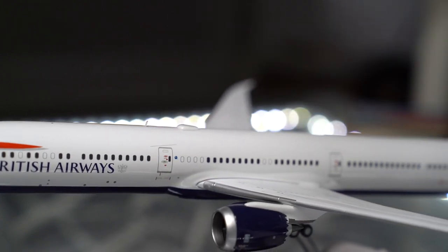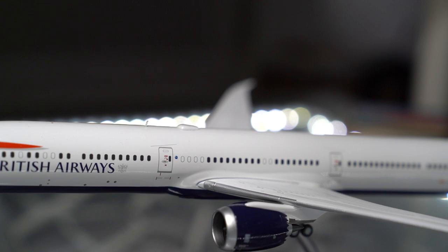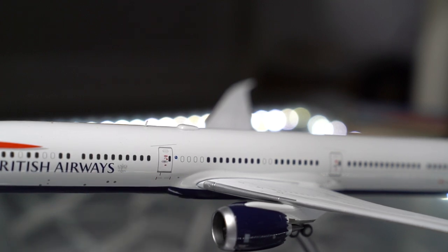Moving along, we can see the second passenger door here. This is where the lower-class passengers will board — those in premium economy, business, or economy. You can see the One World Alliance logo there as well as all the door markings. Now, this being a Boeing 787, the windows are very big. If you've ever flown in a 787, you'll notice the windows are absolutely huge, and you can even dim them from the inside — they don't have little blinds. It's really nice to see on this model that the windows are of good size and very easy to see.